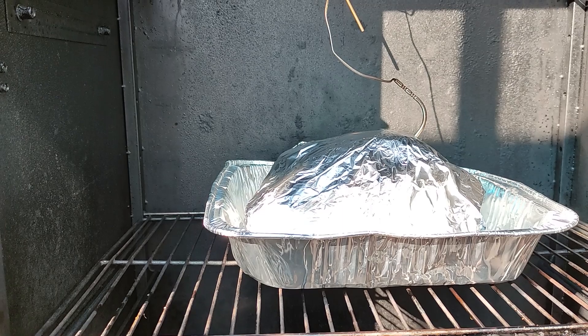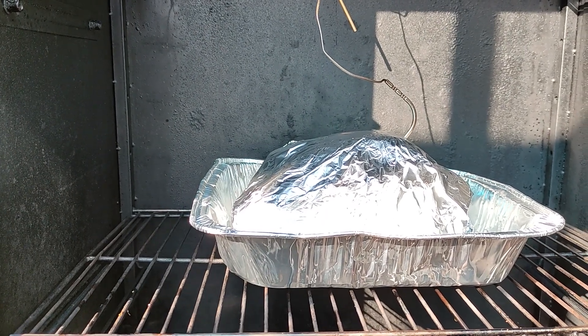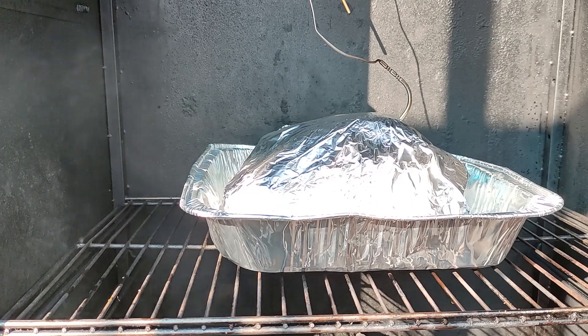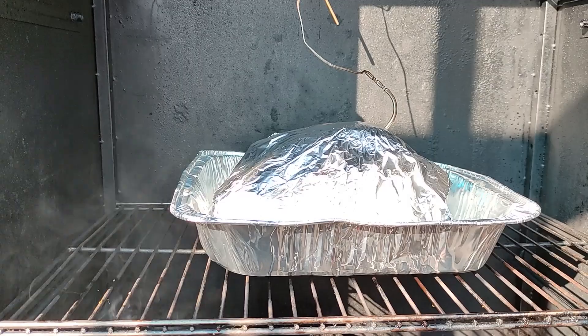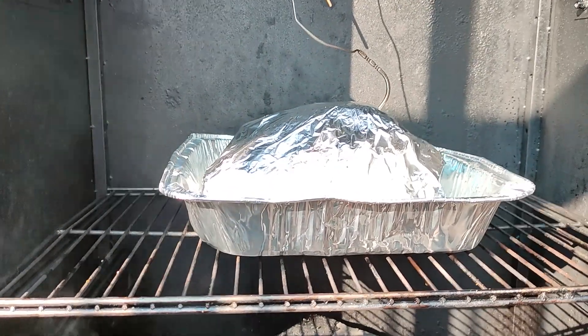It's like already 4 p.m. — actually closer to 5 p.m. — and I started at 11 a.m., so that's a six-hour cook so far. And there's still another two hours to go at least.